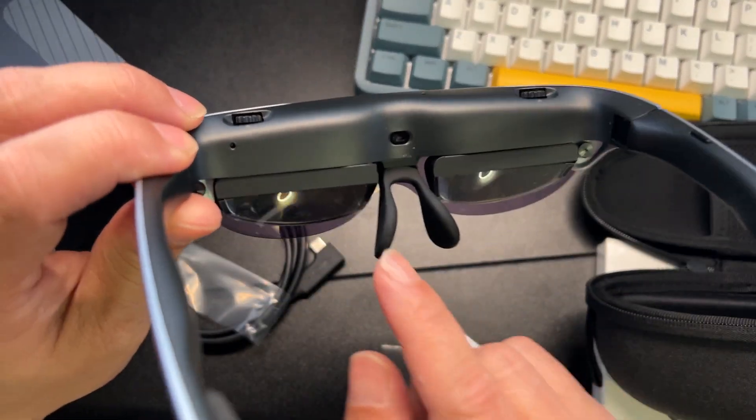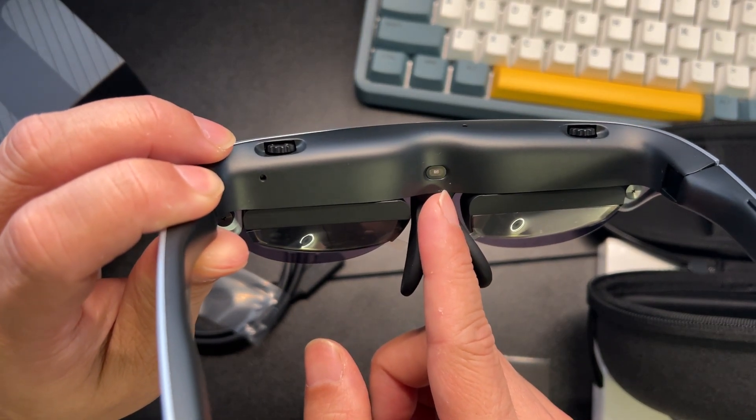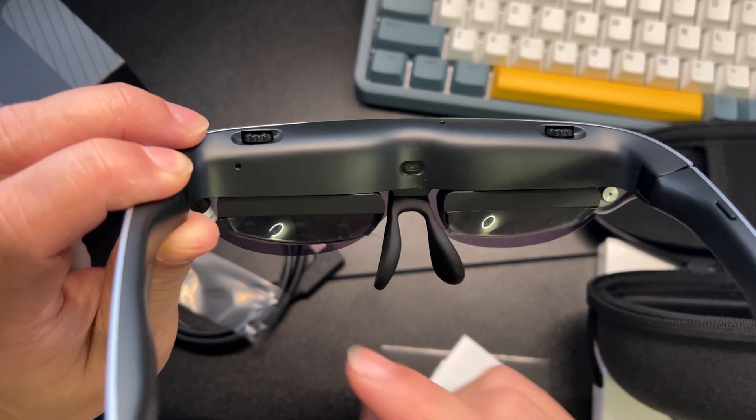There's also a little sensor here which I like — whenever you take the glasses off, they'll pause and can turn off after a little bit.